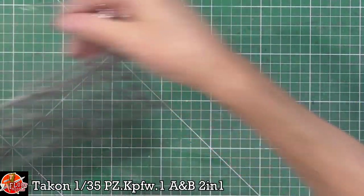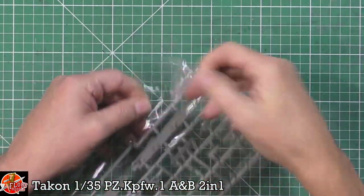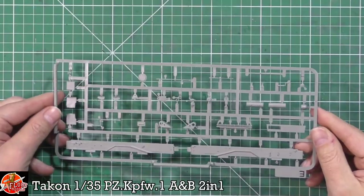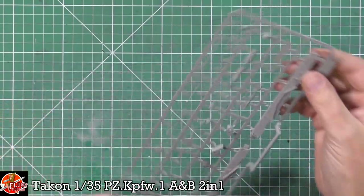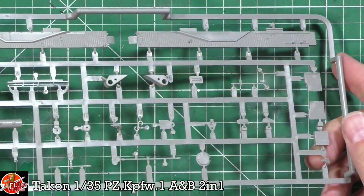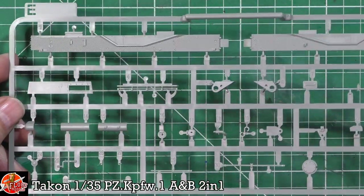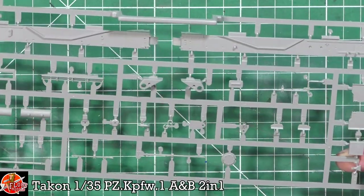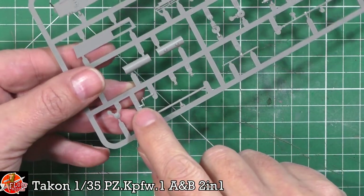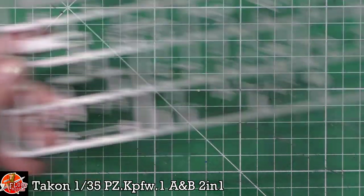It looks like we've got differences between the two types. Down in here on sprue E, we've got more of the top deck, some more parts down in there, a wooden box, various parts — all looking good, clean, no sink marks, no flash on anything I can see. They've also done this nice thing where the actual part label is on top of the sprue, which is quite a nice touch.